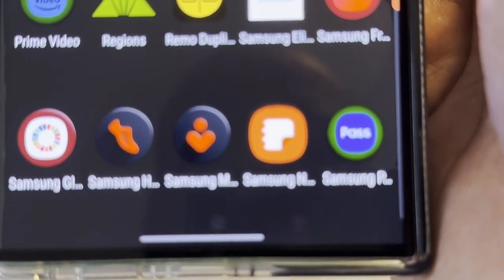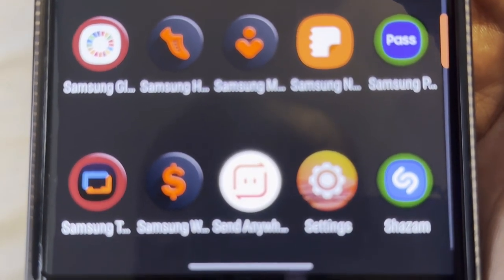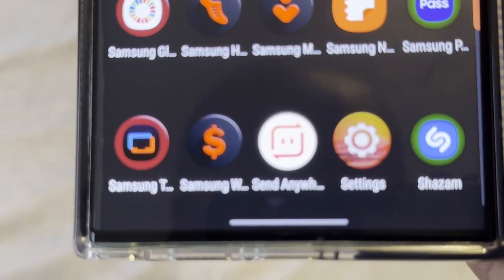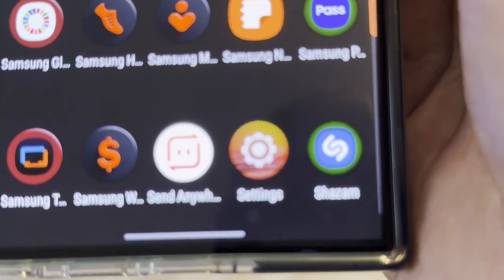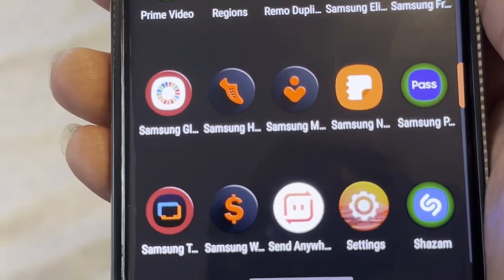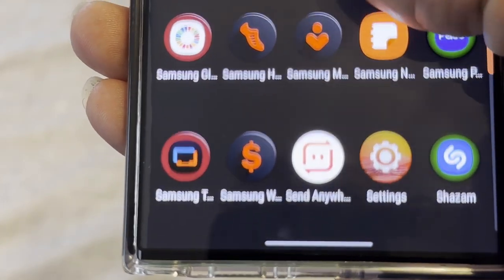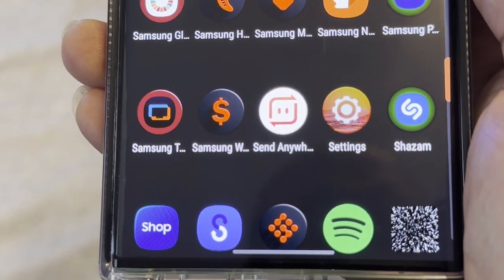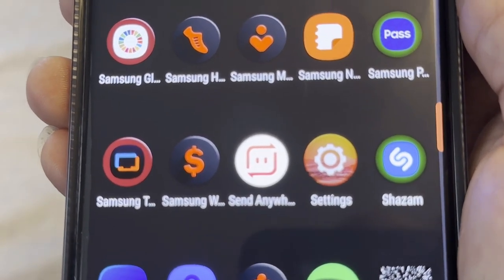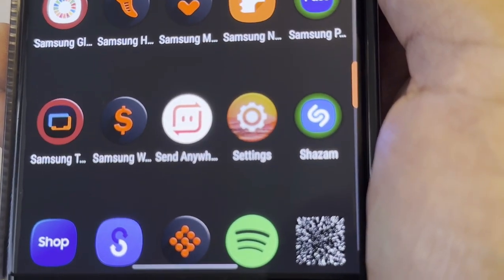Samsung Free I've never used. Samsung Health I use a lot. Samsung Members I don't use. Samsung News Feed. Samsung Pass I use a lot — it helps keep up with my passwords, though you want to check it since it may confuse apps that share the same username. Samsung Themes lets you customize your phone. There's another Samsung app I can't quite make out. Send Anywhere is a good app for sending files from Android to Apple or vice versa via Bluetooth or Wi-Fi.